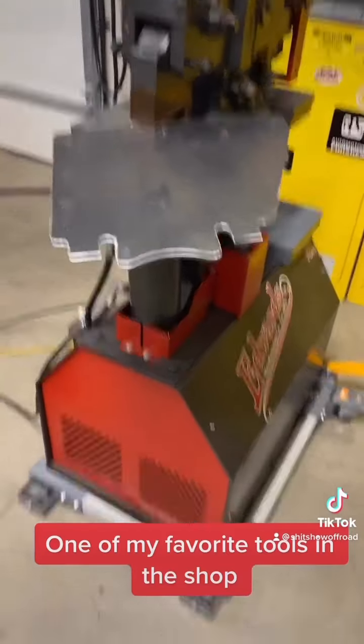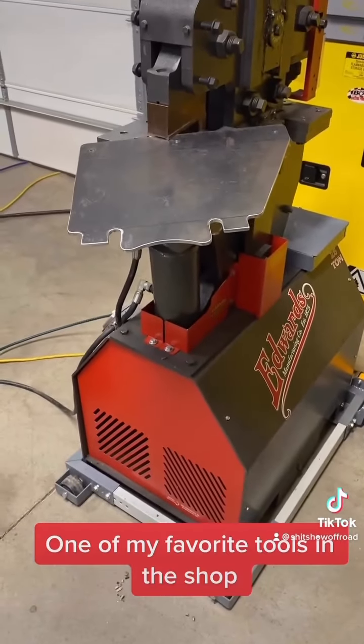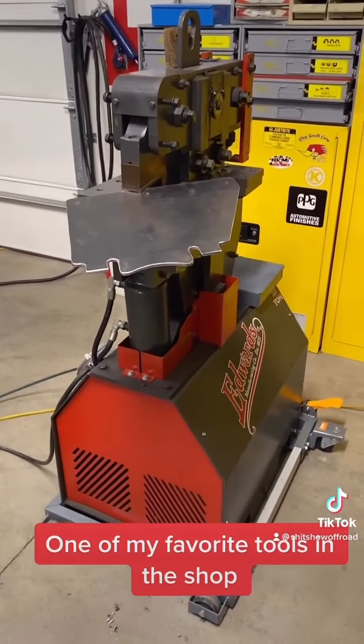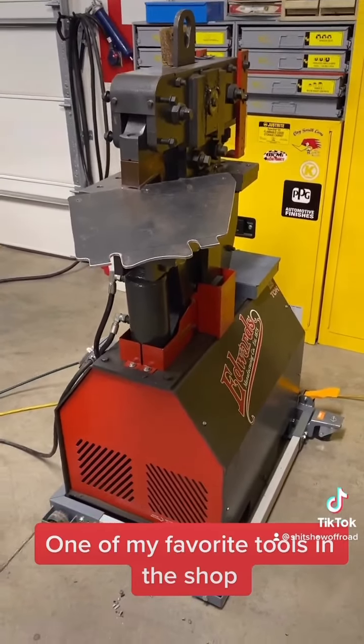I could get the same results by hand, yes, but it would take a lot longer. The Ironworker is one of the best things I've bought for the shop — super handy. Can't wait to get some more time on it and see what else I can come up with.